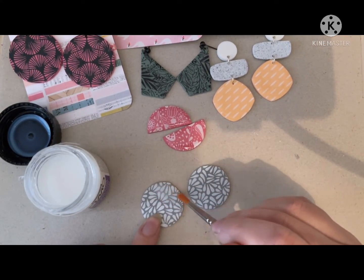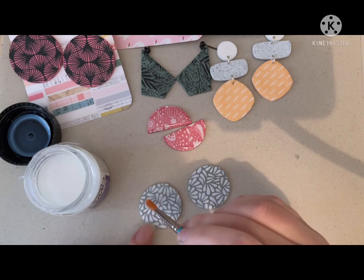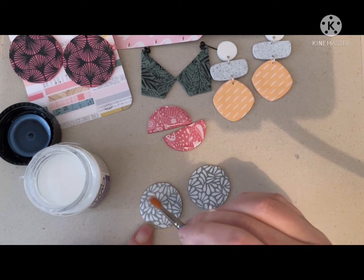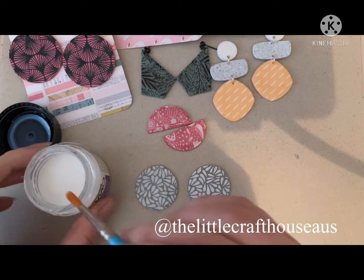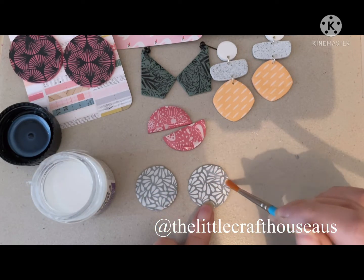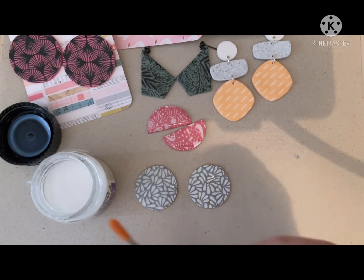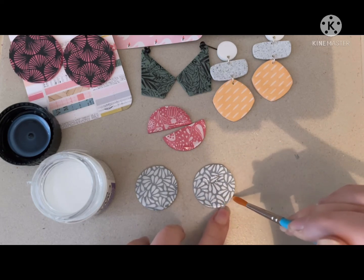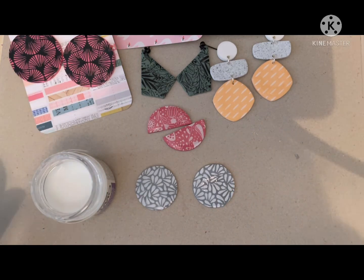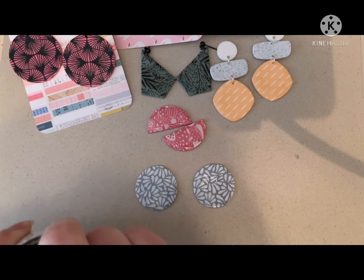I'm pretty sure I've covered everything about using silk screens today. If I've missed anything, I'll pop some additional notes down in the description. I'd also like to invite you to follow me on Instagram or Facebook as I'm constantly adding new video tutorials over there too — that's also where I let you know about new products coming into our shop such as silk screens. Thank you all for joining me today and I hope I've answered some of your questions. They are lots of fun and I hope you try them out if you haven't already. Thanks again and I shall see you next time. Bye!